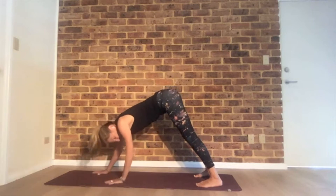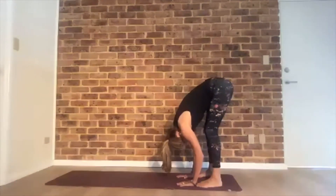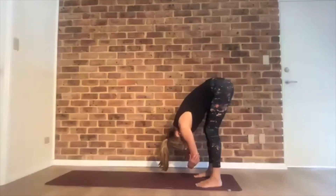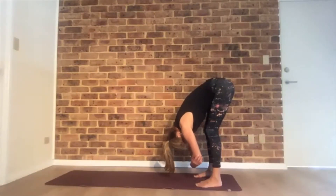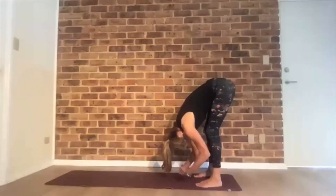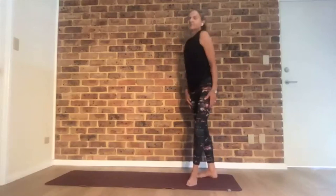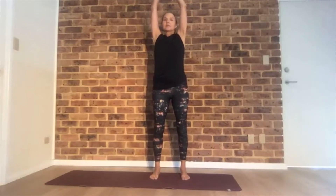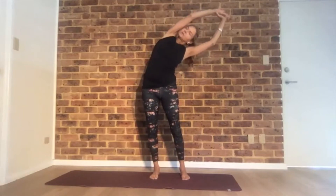Walk your hands back to your feet — just bend your knees and hang with bent knees. Maybe grab hold of the opposite elbow. A few breaths here. Let go of your elbows and slowly roll up, vertebra by vertebra. Feet hip-width apart. Reach your arms up. Grab hold of that left wrist. Inhale and exhale, come to the side bend on the right side.